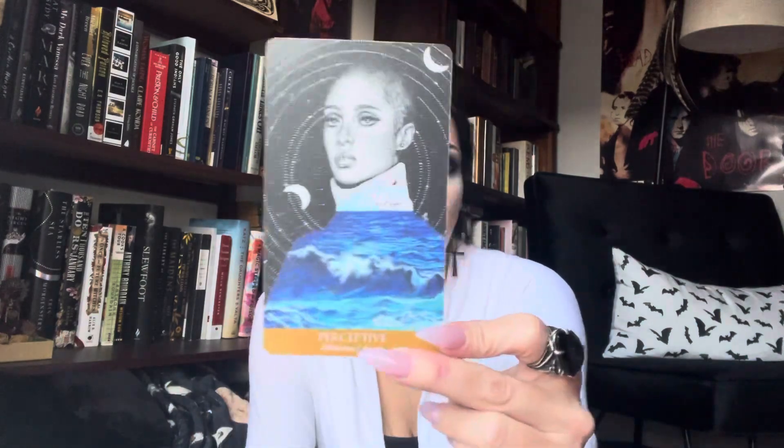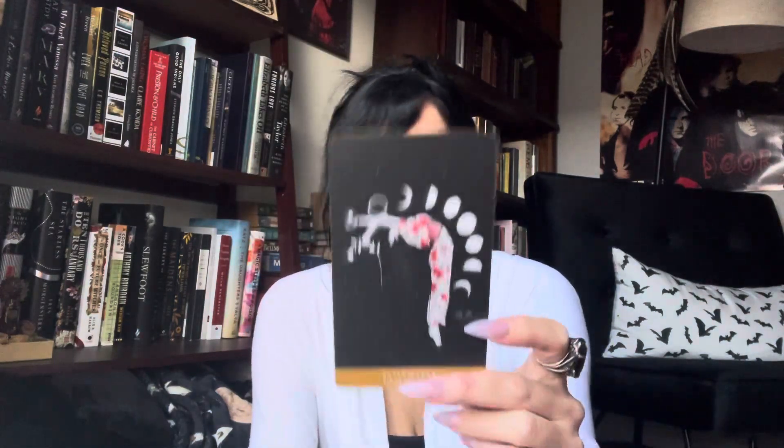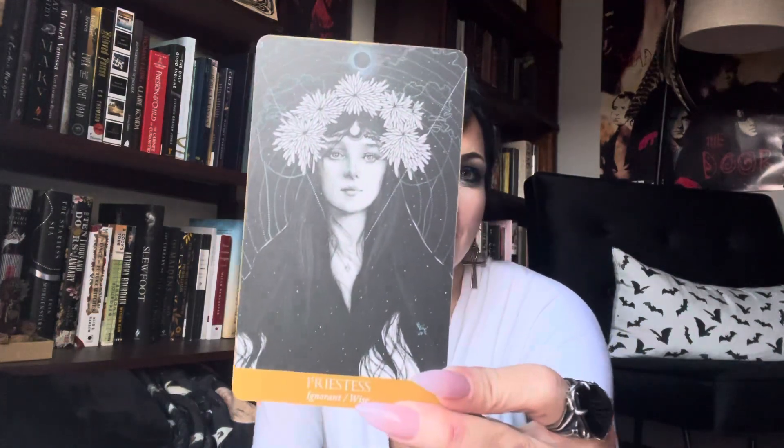Look at this one — this one goes with my eyeshadow today, even though my eyeshadow today is all in honor of the pocket edition Kali Oracle. Do you guys do your makeup based upon the deck that you're currently lusting after and in a passionate affair with? Oh my god, we have to do a video about that. We need a fall chatty deck lust video.